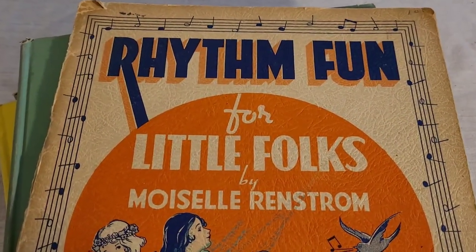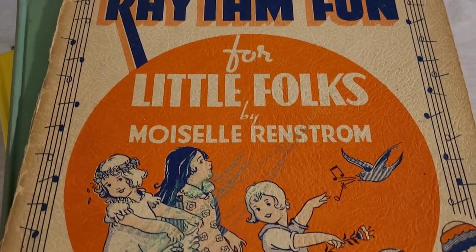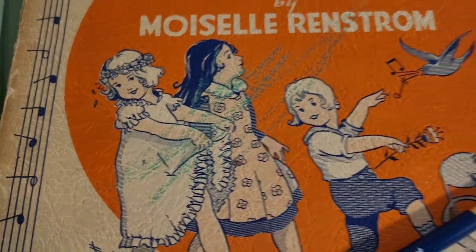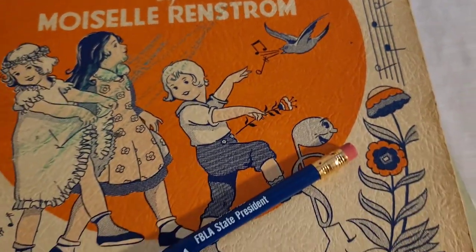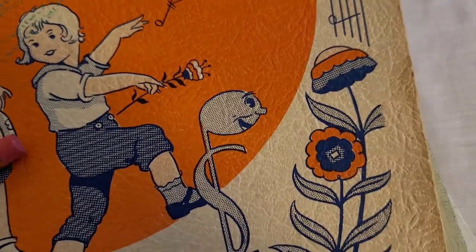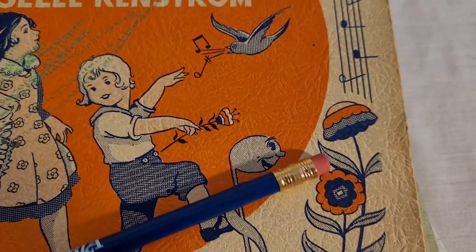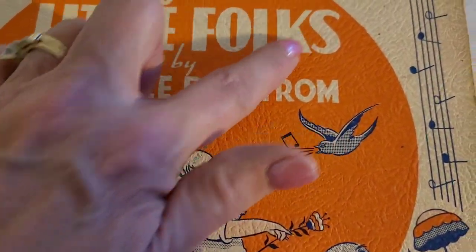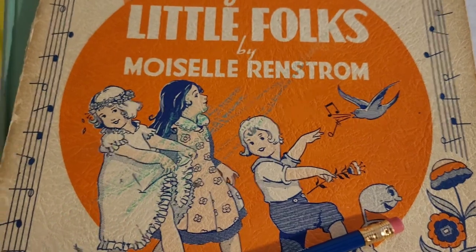I picked this piece up due to the age of it and the graphics on here. I just thought it was fantastic with the little children playing and the songbird. I just thought it was so neat, and then what is this guy here? He's unusual, but I'm going to try to use this pencil to get this off of here without damaging the graphics.